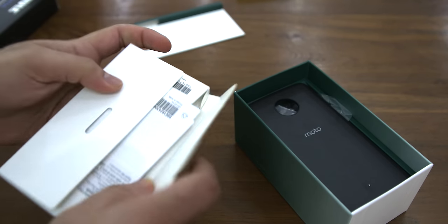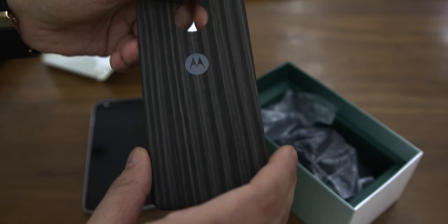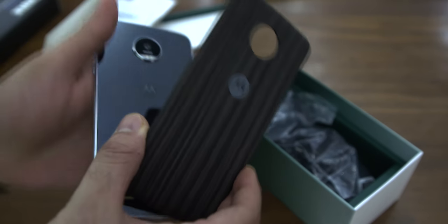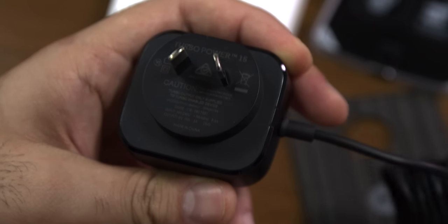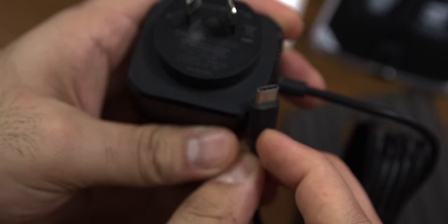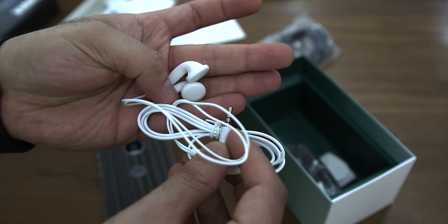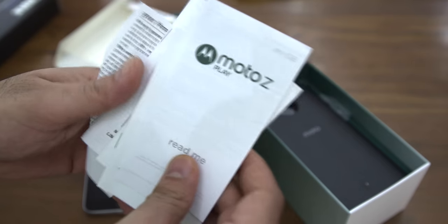Inside the box of the Moto Z Play, you'll find the device itself. You'll also get the Style Shell mod on the back, a turbo power charger for the device along with the USB to USB Type-C cable, some earphones, documentation, and a SIM removal tool.